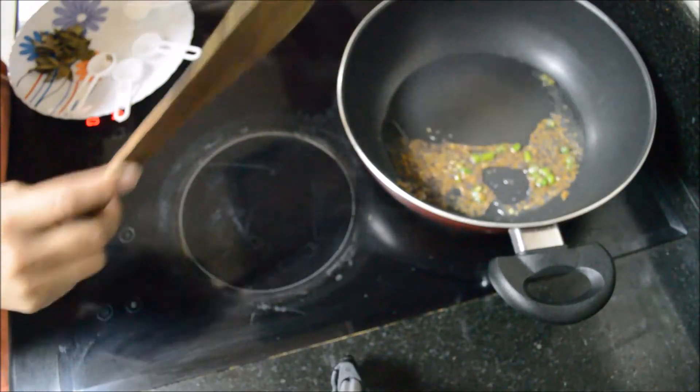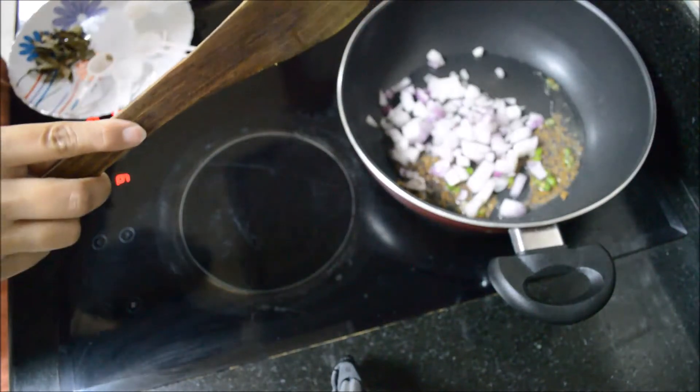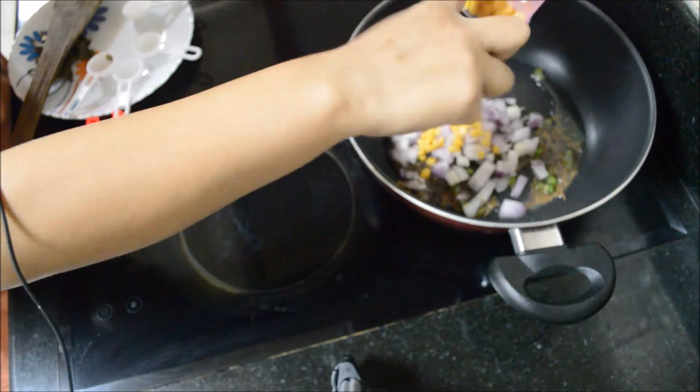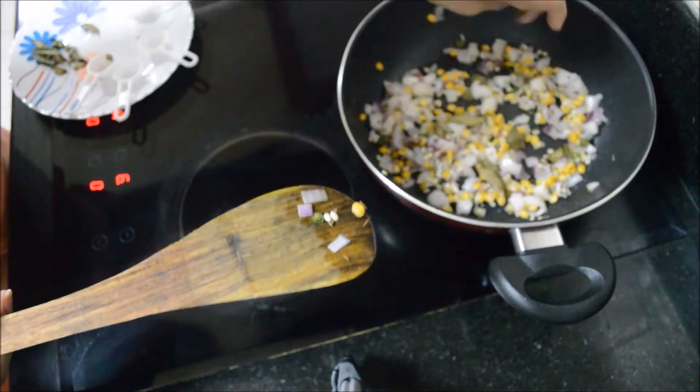To this we will add chopped onion, chana dal, and urad dal. Add curry leaves.